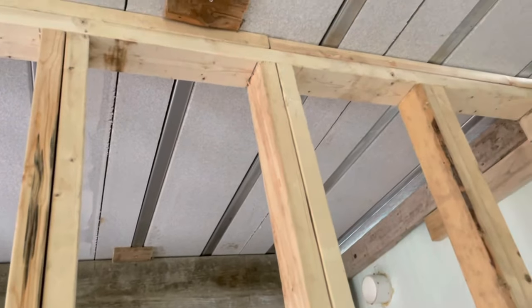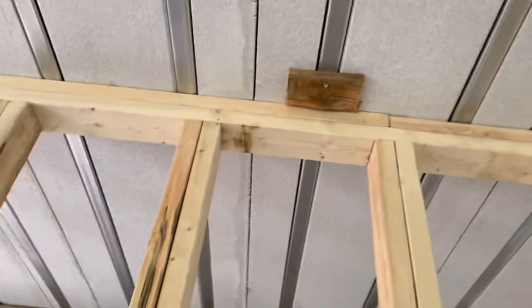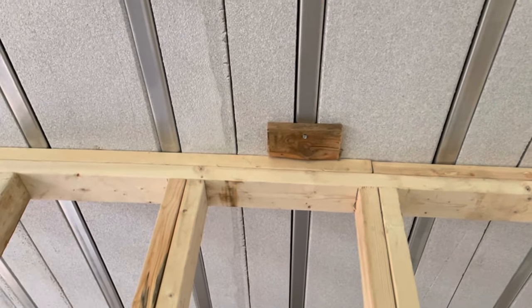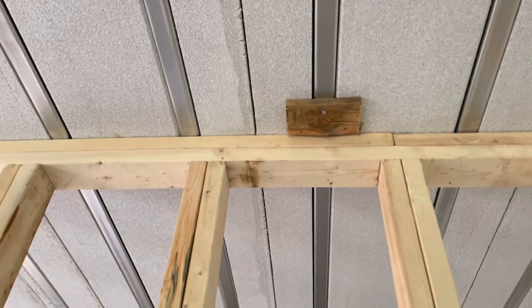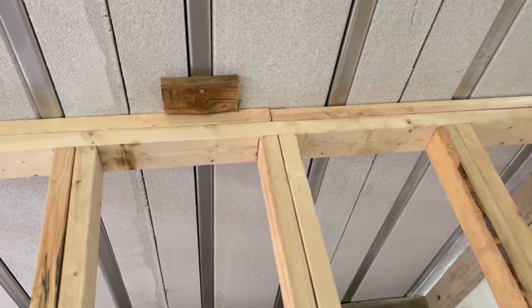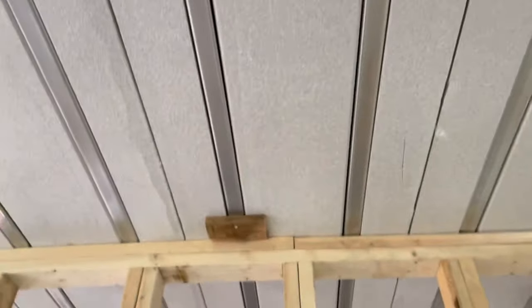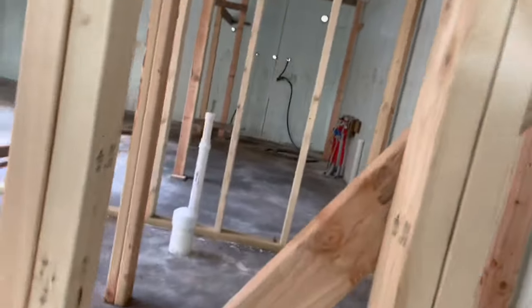The second piece — I screwed that block of wood there to the steel stud. I know what I did, it's coming back to me now. I had a brain fart there for a little bit. I need to get my tape measure.